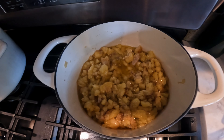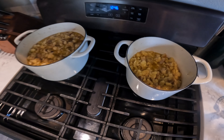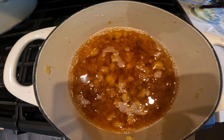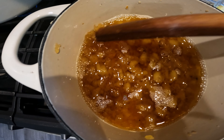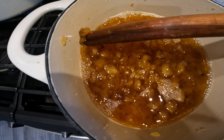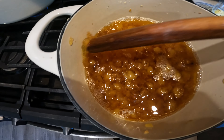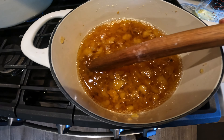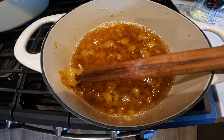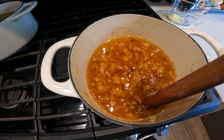Just an update on how things are looking. This is more of what we're looking for when it's done. You can see most of these are almost translucent — they might look crispy. This one's almost done; there are still some chunks that are white. You want them all to be kind of translucent looking.